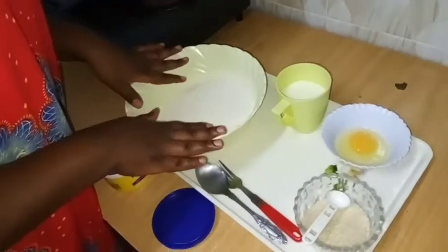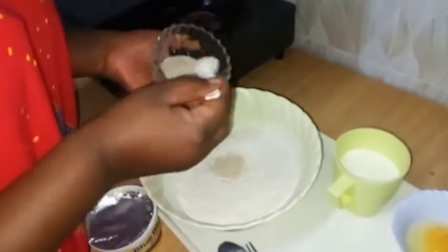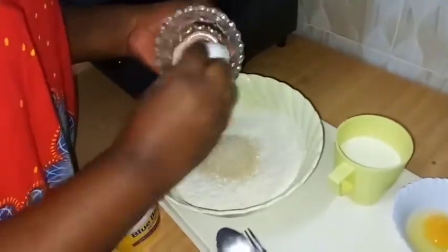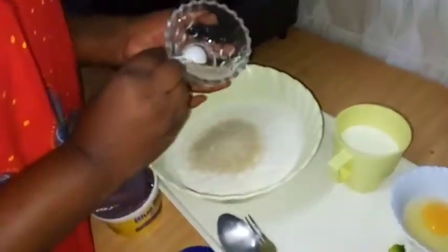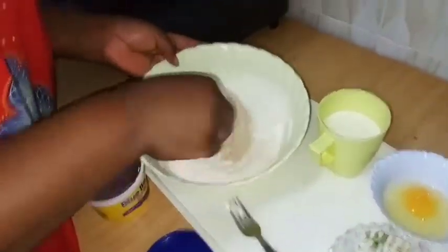Onto our flour, I'm going to add sugar. I had measured it — it's half a cup. I'll mix this.